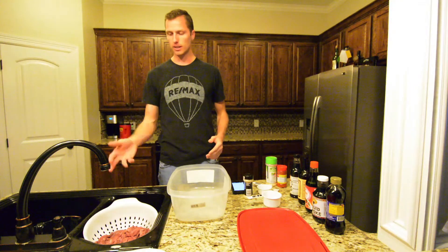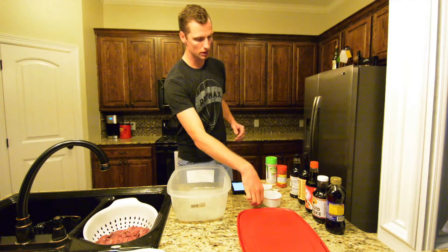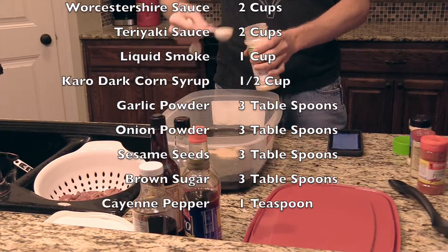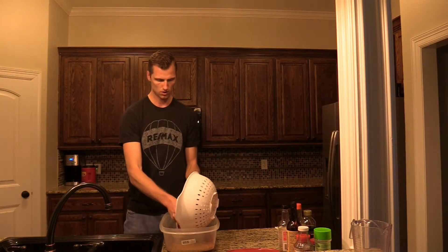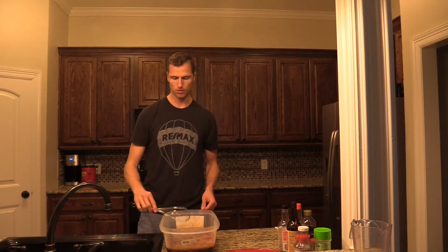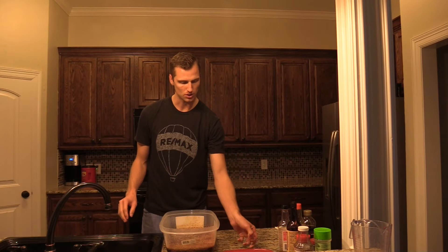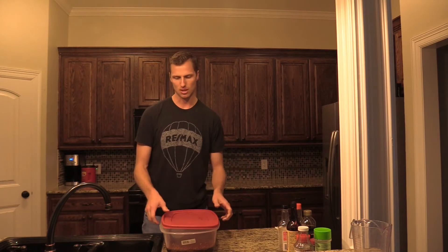Okay, so we've let our goose meat sit overnight in the salt water to soak. Now we're going to mix up the marinade for the jerky. Then you just let this sit for a few hours or however long, and after it's sat for a few hours you just throw it on the jerky maker. We'll pick it back up when it's time to do that.